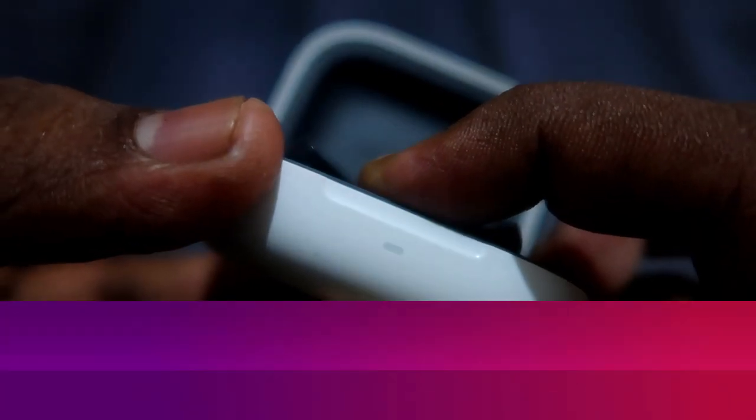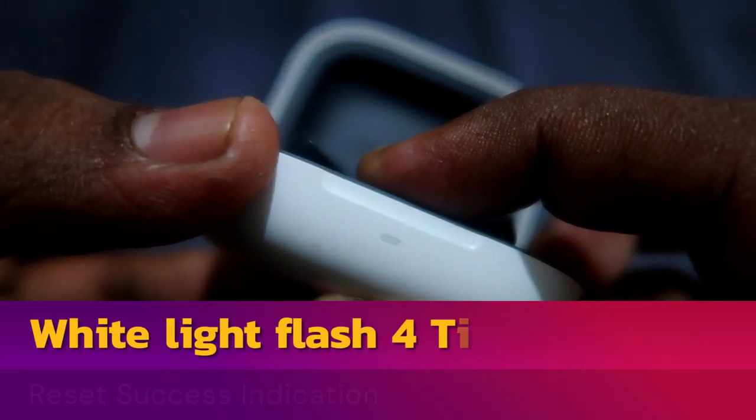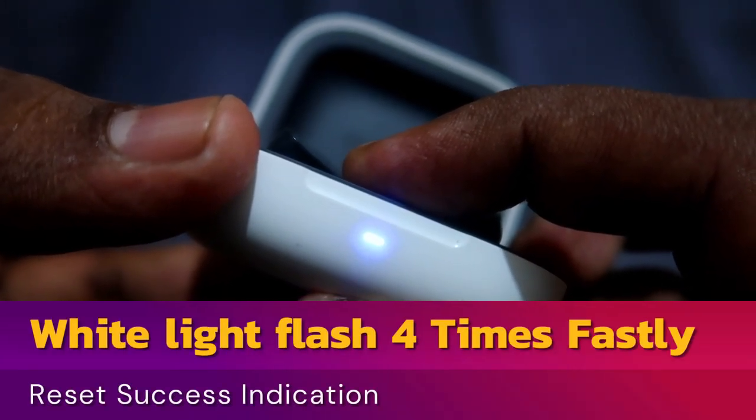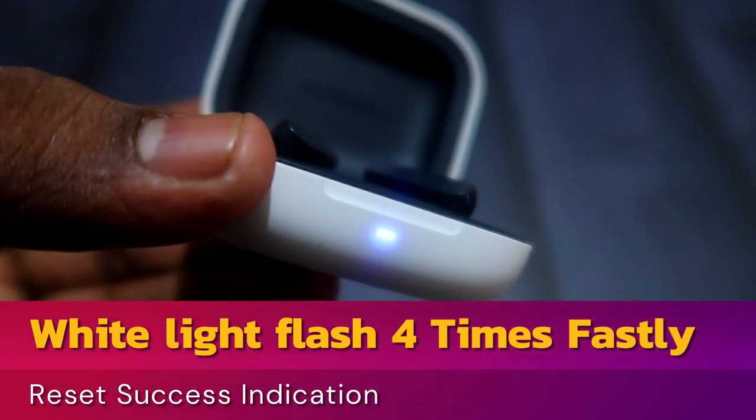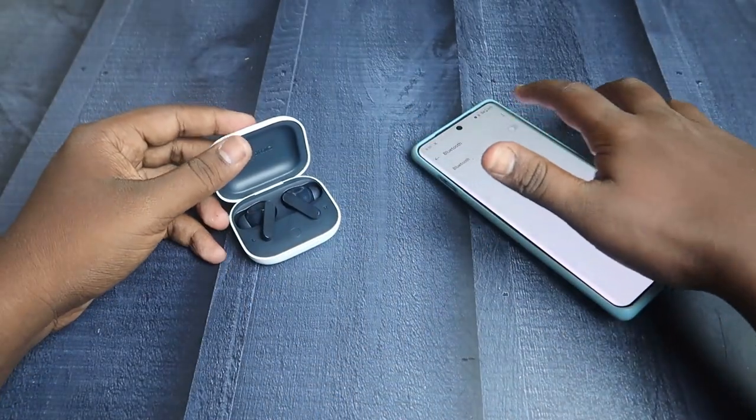You can see a white light indication that blinks four times on the LED indicator, and after that a blue light blinks continuously. This is a successful indication for reset completion.